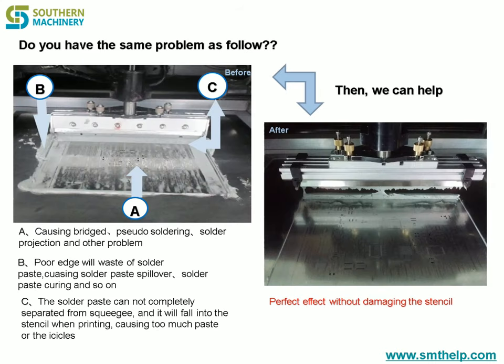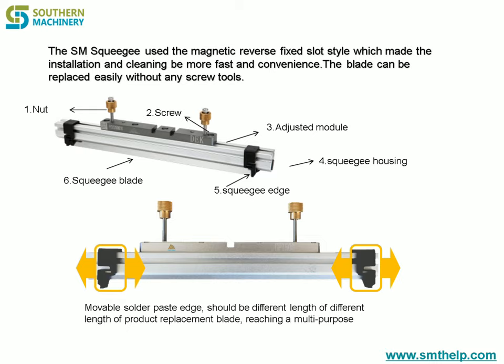Feature 2: Intelligent solder paste can automatically adjust the height, always keeping close to the stencil and blade. Using special material, it reduces friction with the stencil, achieving a perfect printing effect without damaging the stencil, and greatly reducing the waste of solder paste to save raw material costs.